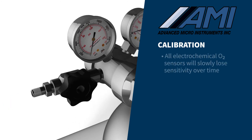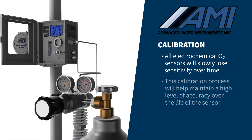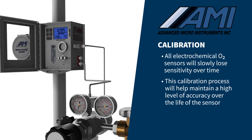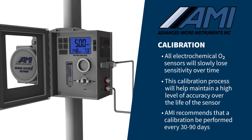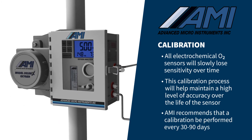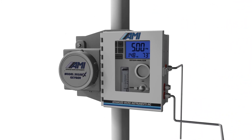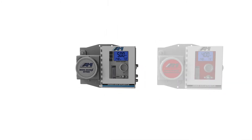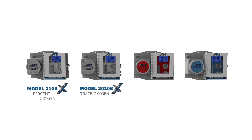All electrochemical oxygen sensors will slowly lose sensitivity over time. This fast and simple periodic gas calibration will maintain a high level of accuracy over the entire sensor life. AMI recommends a calibration be performed every 30 to 90 days depending on the oxygen concentration and upsets in your sample gas stream. Proper installation and calibration of AMI sensors will ensure the accuracy and long-term high performance that AMI analyzers are known for. Let AMI help you with all of your oxygen, hydrogen sulfide, and moisture analyzer needs.